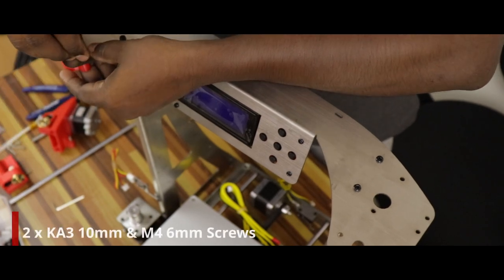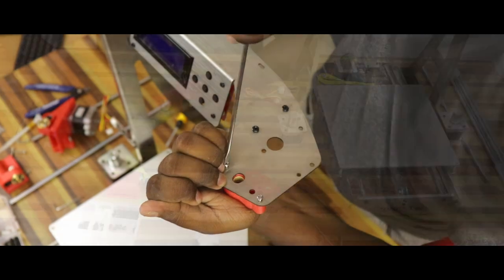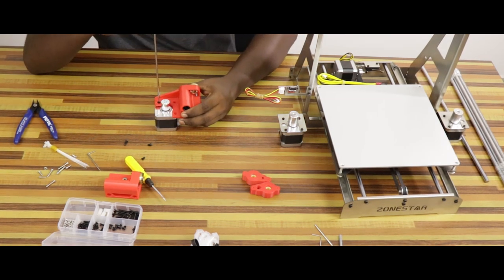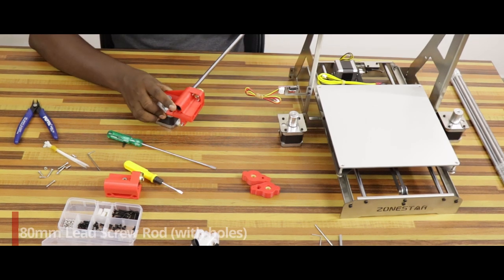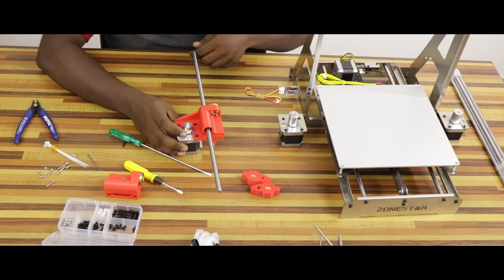Choose a left screw fixer module. We will attach the top frame to the top frame. Therefore, we will use two Ka310mm screws and M4 6mm screws. The screws are all 3D printed parts. We will attach an X-axis stepper motor to the left side slider. We will insert the 380mm screws with holes.